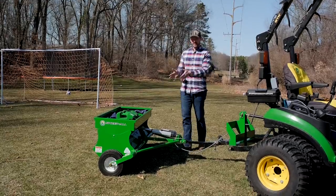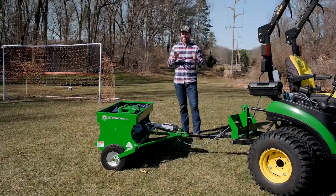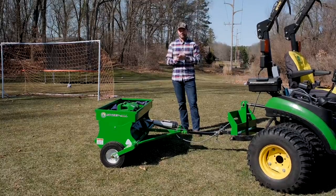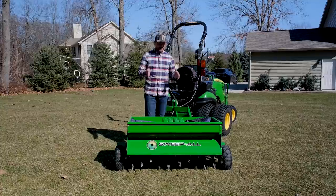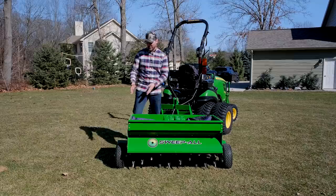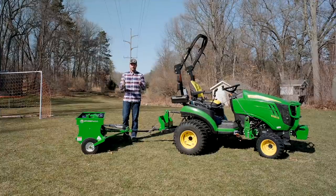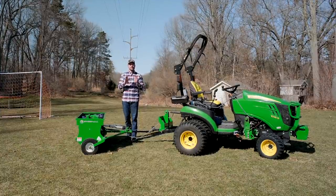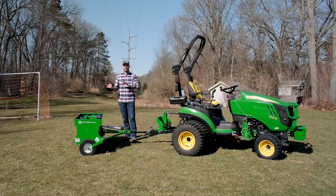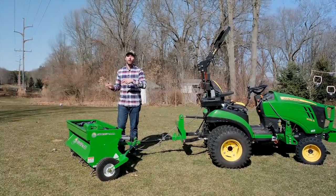Green is the standard color for this unit — happens to be one of my favorite colors — but another color is available for an upcharge, which may extend the lead time a little. There is just one width: 48 inches for the operating width; the overall unit is about a foot wider with the wheel assemblies on either end. If you're interested in placing an order, you can do so through Good Works Tractors. You get five percent off with code GWT — I take your order, send it to the factory, and they ship it factory direct right to you.